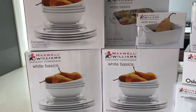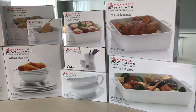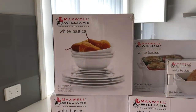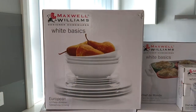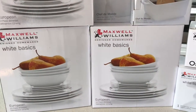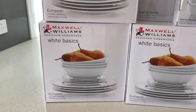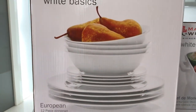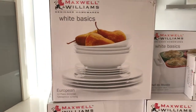First up, we bought some dinner sets. We went with the white basics range for all the Maxwell Williams things, so they're all matching pieces. We picked up three dinnerware sets — they're 12-piece sets, a setting of four. We thought we'd have two for everyday use and one as a backup in case plates or bowls get broken. They're from the European range of Maxwell Williams — just very plain, basic white plates — with a dinner plate, side plate, and bowl for a setting of four in each box.